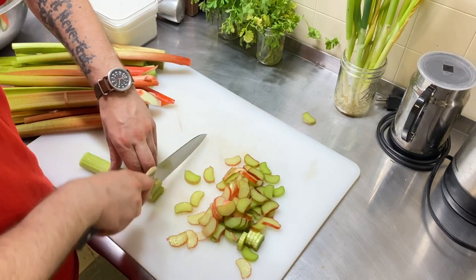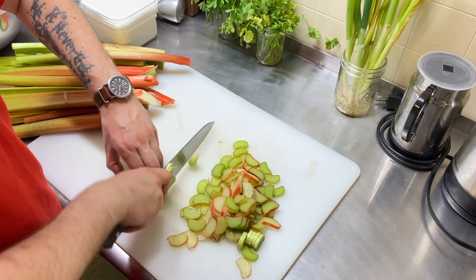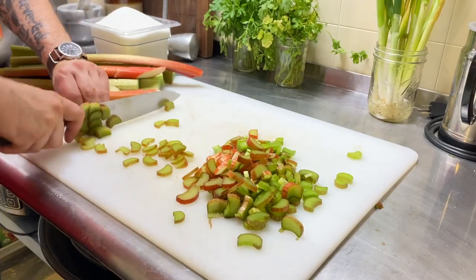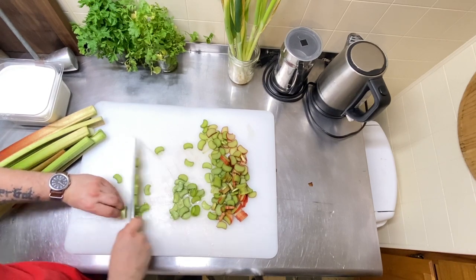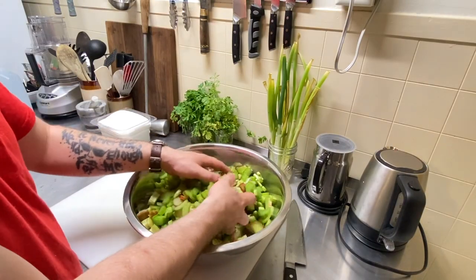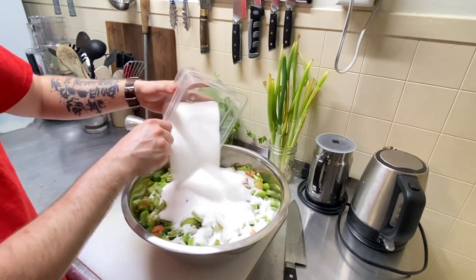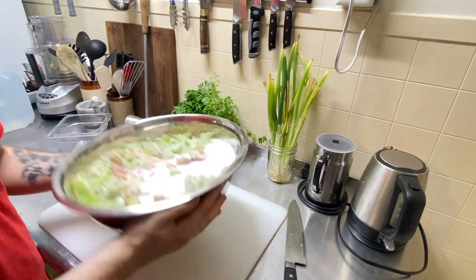Chopping rhubarb — the smell of it brings me right back to when I used to go over to my grandmother's house and she'd be making strawberry rhubarb pie or something with rhubarb. The smell is very nostalgic. Once you have all of your rhubarb cut, take your three pounds of sugar and just pour it over the rhubarb, then give it a shake so it coats everything in there.